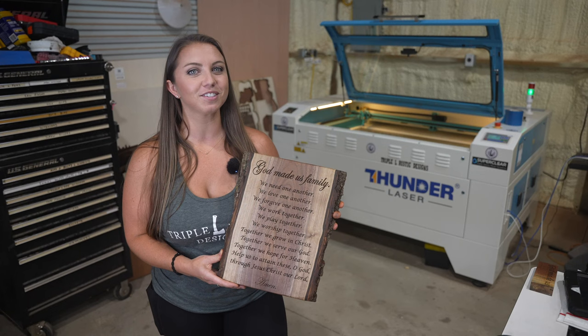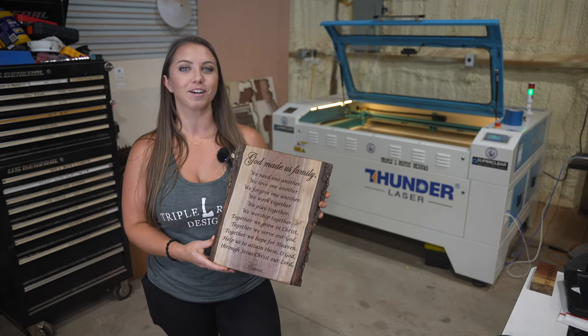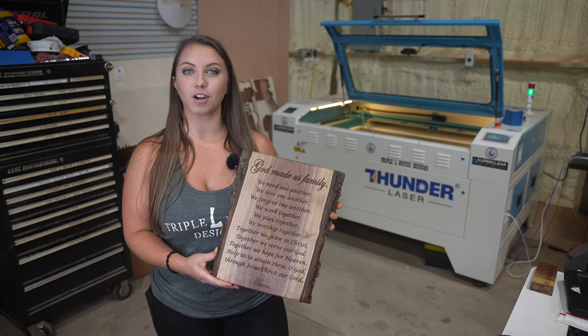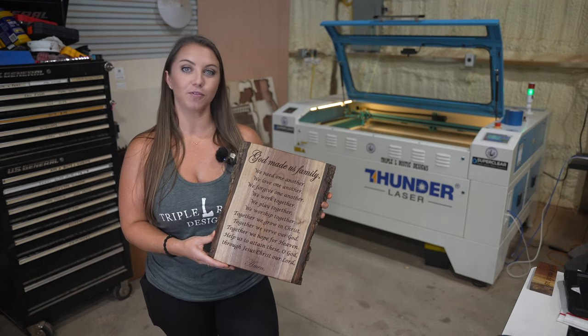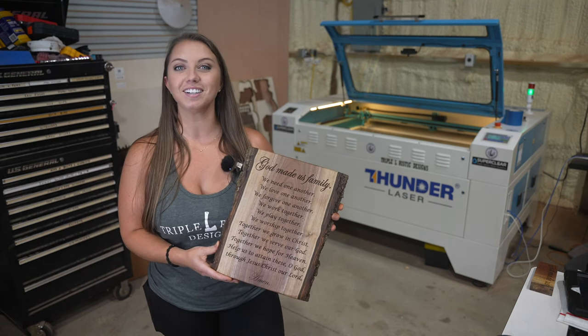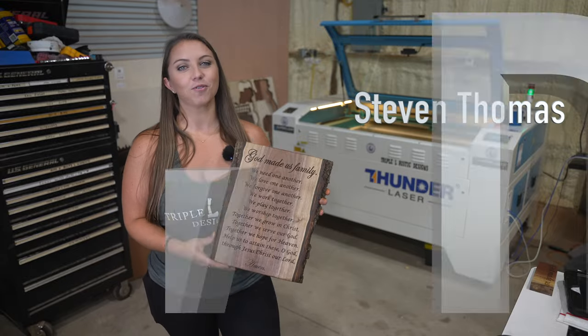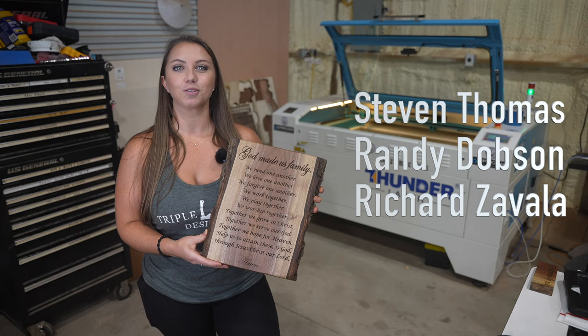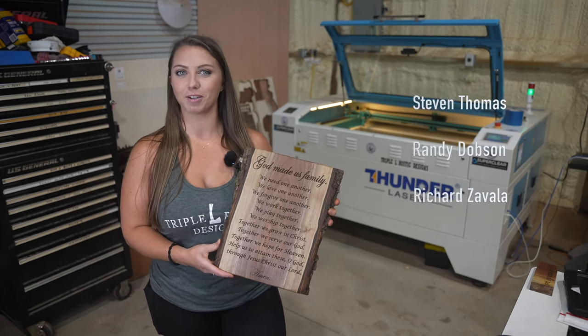Now it's time to announce the winners of the Father's Day hammer gift from last Thunder Thursday's video. We conducted a random drawing from those of you that commented below the video and the winners are Stephen Thomas, Randy Dobson, and Richard Zavala. You three are the winners so please send us an email and we will arrange shipment of your custom hammers.